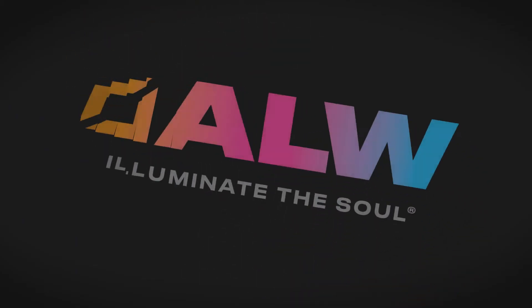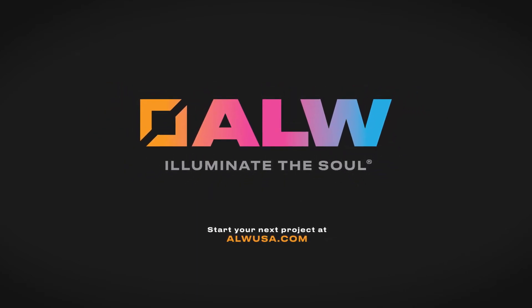Find your inspiration today at ALWUSA.com.